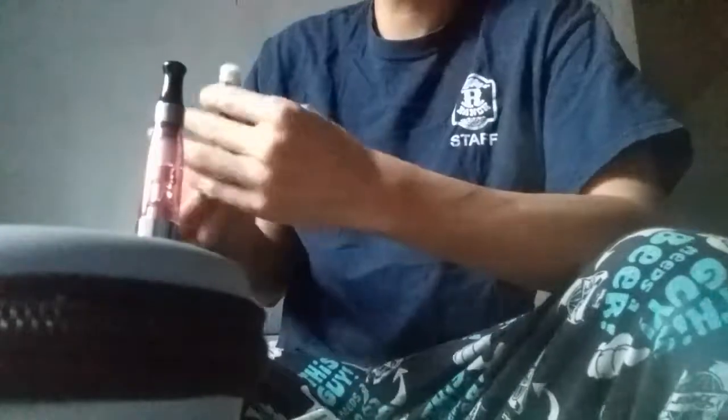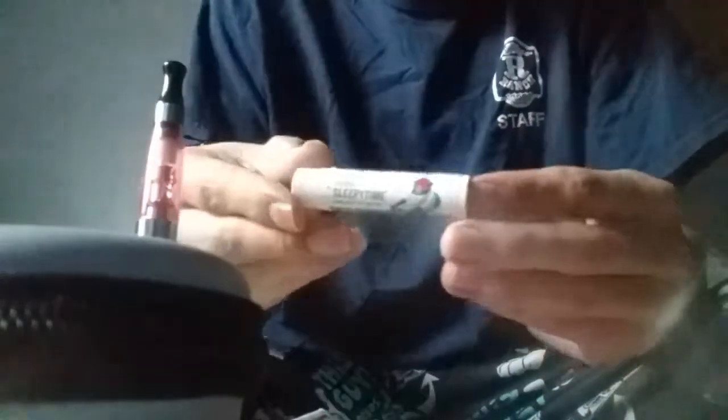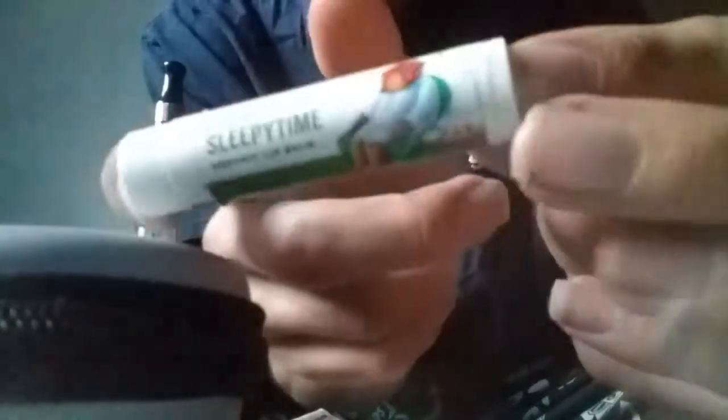Hey guys, it's Toksha188 here. How you doing? Hope you guys are having a good day. I know I am. How's this chapstick here? Sleepy time chapstick. Actually pretty good.